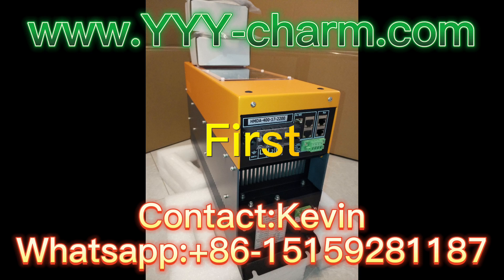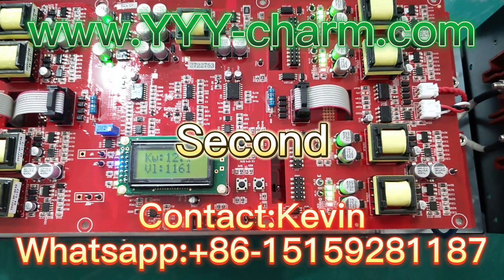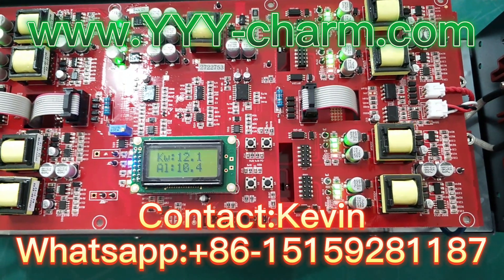First, finished product overview. Second, our testing before delivery.